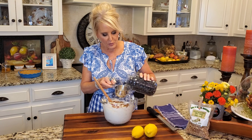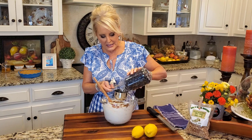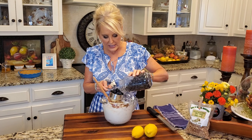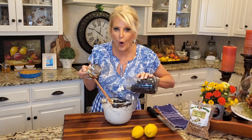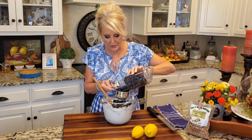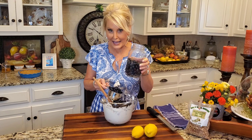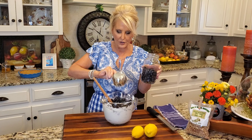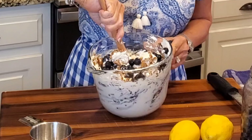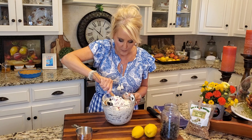Next I've got two cups of fresh blueberries. I'll give you a tip on your blueberries and washing them and preserving their life. If you'll wash these in water and about a quarter cup of vinegar and store them in a glass jar in the refrigerator, they will last for almost a month. That's a great tip — fruit can be very perishable, especially berries. I also do the same thing with my strawberries.